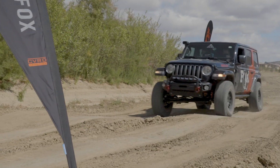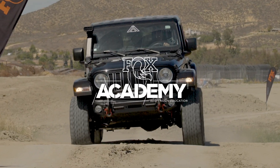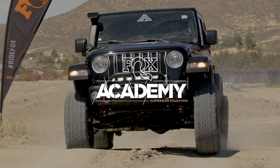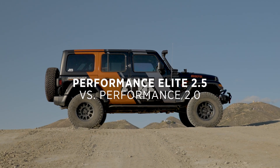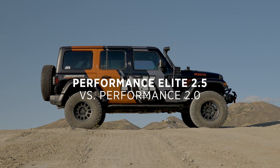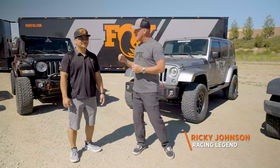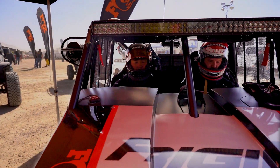Mike, the Performance Elite 2.5s were unbelievable. I'm Ricky Johnson. We're at a test facility in Southern California. I'm here with Mike Kim, head shock tuner for Fox Racing. Can you run down exactly what we're going to be driving today?